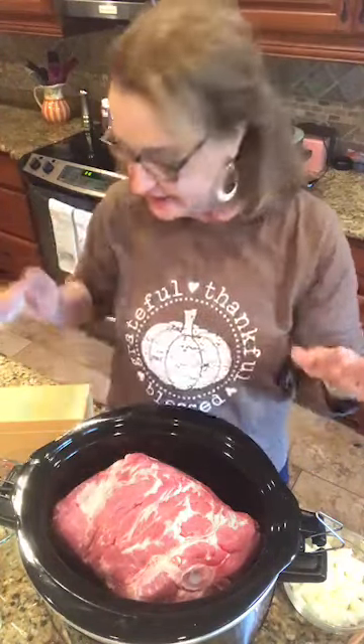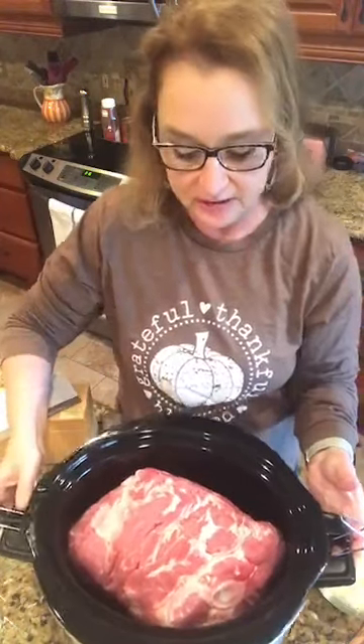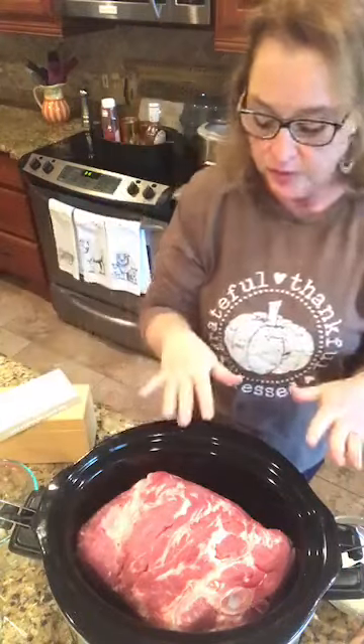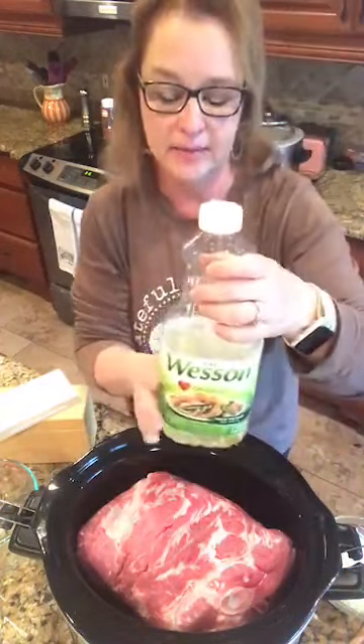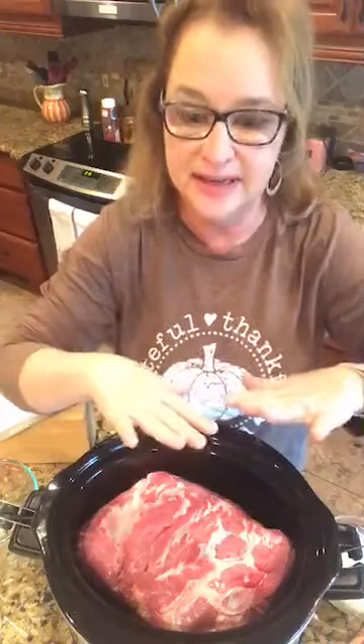What we're going to do is basically make a homemade barbecue sauce to put over it. I actually greased my slow cooker with some vegetable oil — I was going to use a liner today, but I didn't have any, so vegetable oil it is.